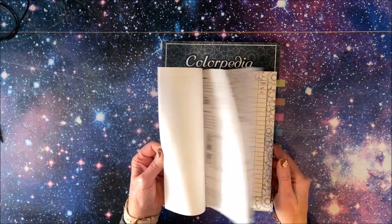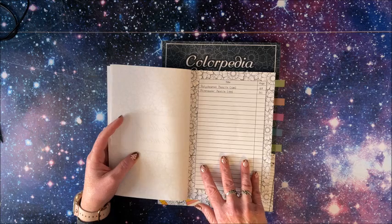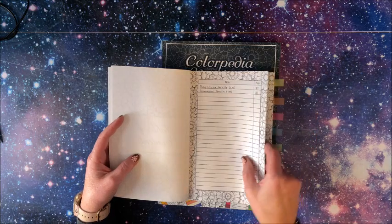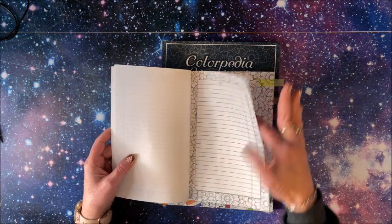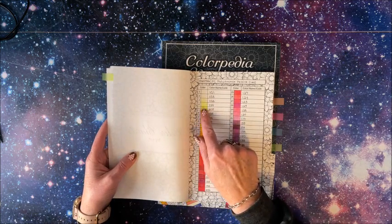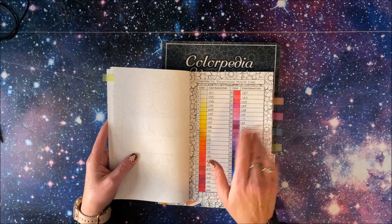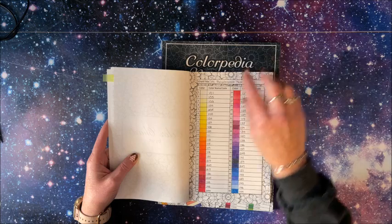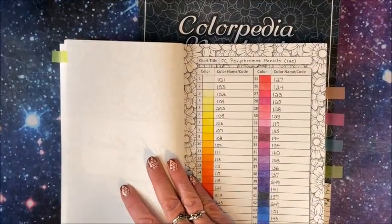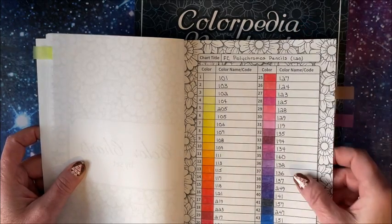I did go through my polychromos so I have some examples in here. There is a table of contents, so you specify what page you have what on. Then I tabbed everything so I knew what section was what. You come to the actual color charts by set — this section is where you typically swatch out your colors. So this is my polychromos. I did all the polychromos in this book. There was not enough room to actually write the color name in here, and I'm thinking in the bigger version there will be enough room.